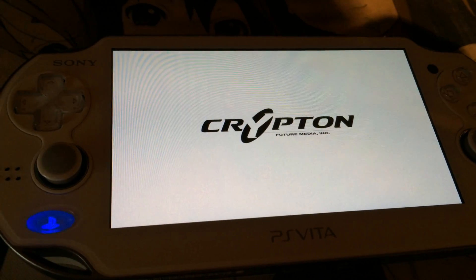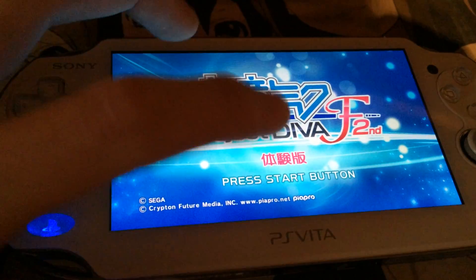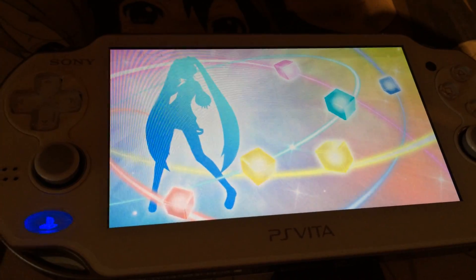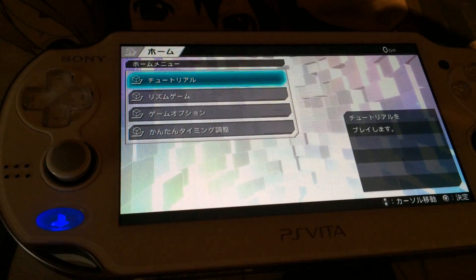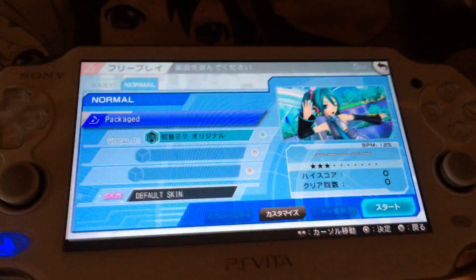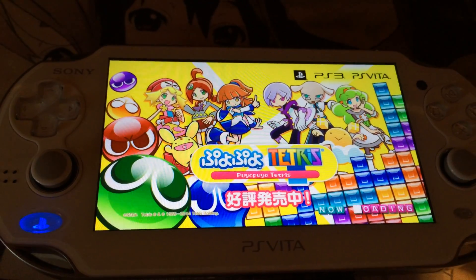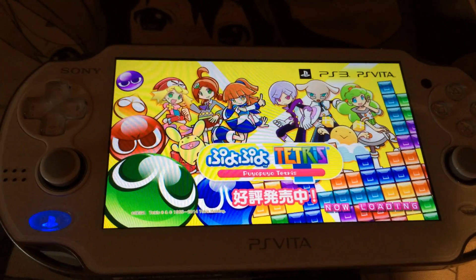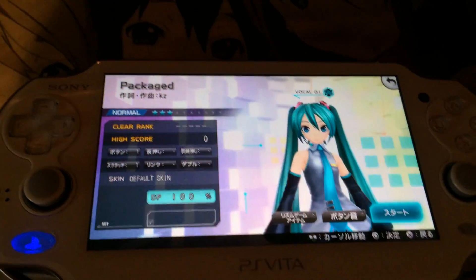Technically you could install any kind of PS Vita or PSP game or title on the PS Vita and it would work. It's just Sony limiting it to different stores or due to license reasons, like Kingdom Hearts — you can play it on the PS Vita but you can't download it from the store, which is kind of sad. As you can see, the game works; it has no problems. You could play it. It's just that you have to install it — and with the package installer, this is not possible.